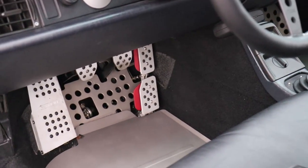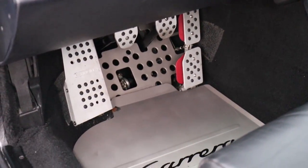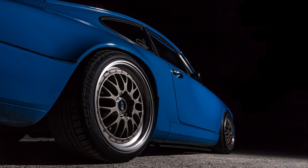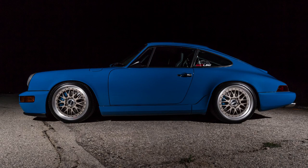He didn't stop there — he actually coated the cage, the shifter, the headlight rings in what's called a Sarin coating. It's on the wheels too. He went with that titanium color throughout the whole build just to bring everything together. It's a coating that's typically used on guns — which is so cool. I love unique stuff like that; I've never even heard of it.